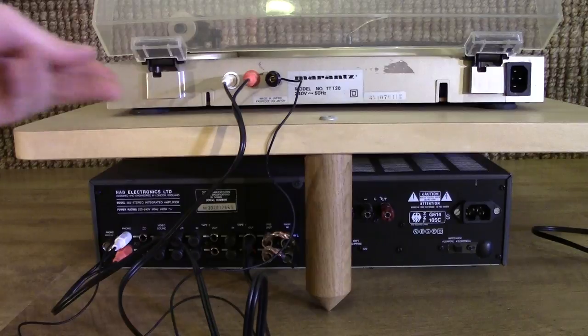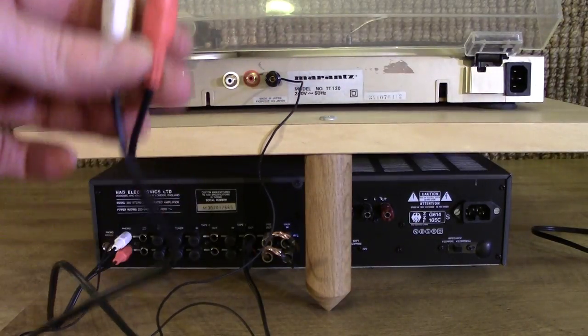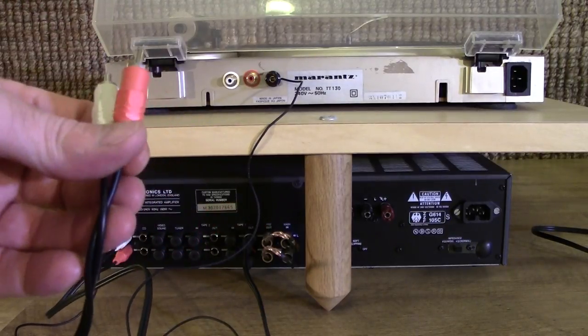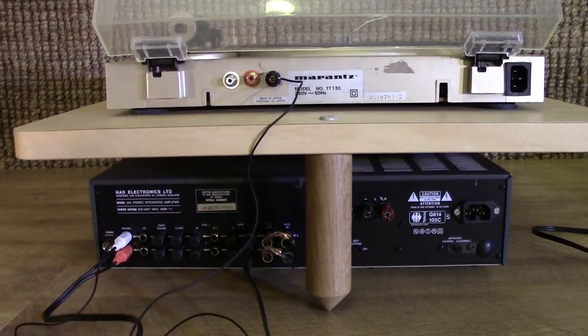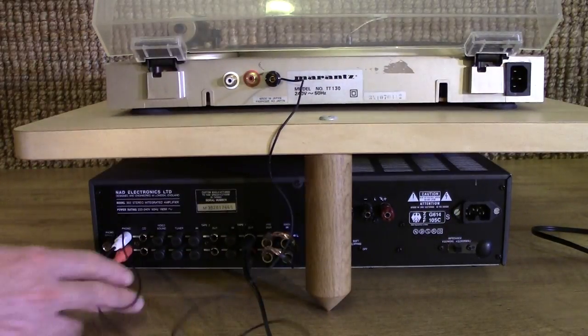Now, onto the interconnects. Currently using these bog-standard RCA patch lead type leads — absolute cheap and nasty rubbish that they give away with stuff. This is absolutely crippling the sound quality and needs to be replaced.